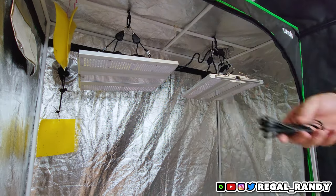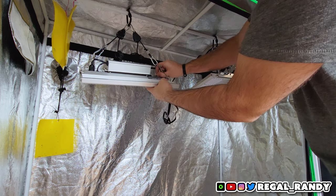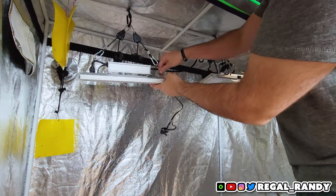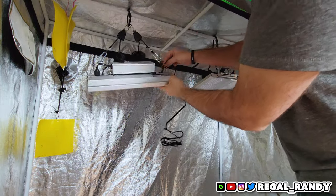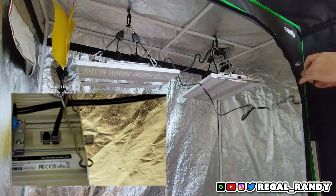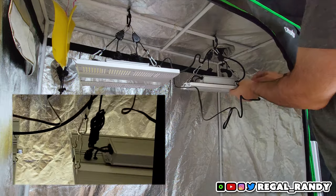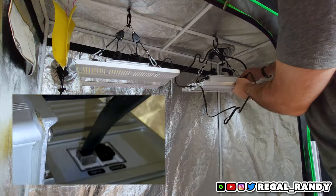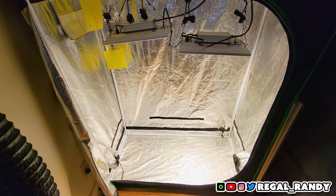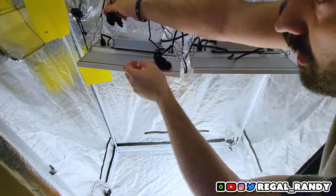Next I daisy chain them together using the supplied RJ11 cord and set one of the lights to remote, which allows it to be controlled by the main light. The RJ plugs have caps — hold onto those to keep dust or moisture out of the socket when you're not linking the lights. Make sure to plug the RJ11 cord into the slot marked output on the main light and the slot marked input on the remote light. Then adjust the height to whatever suits your needs — I'm putting these down a bit since I'll be planting new seeds in the next video.